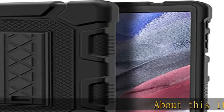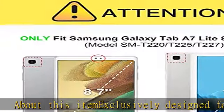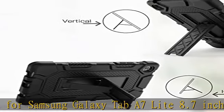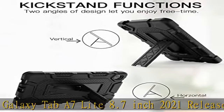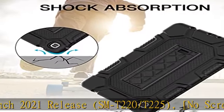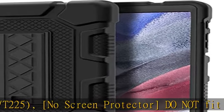About this item: exclusively designed for Samsung Galaxy Tab A7 Lite 8.7 inch 2021 release, SM-T220/T225. No screen protector included; does not fit other tablets. The 3-layer structure of premium shock-absorbing TPU and durable hard polycarbonate provides perfect protection against accidental drops and scratches.